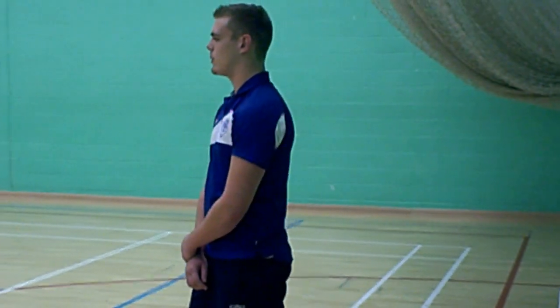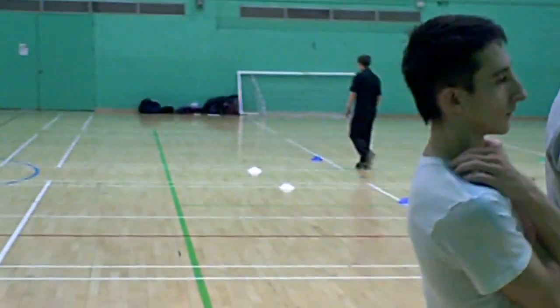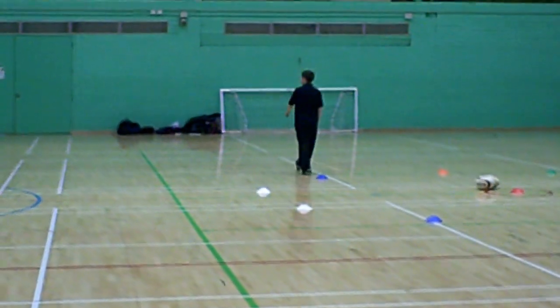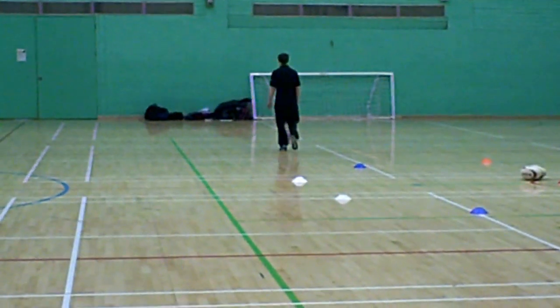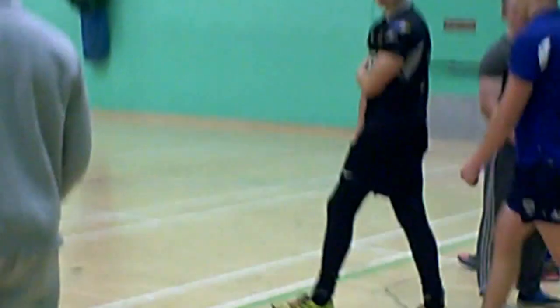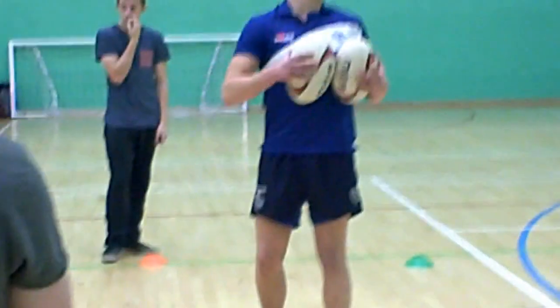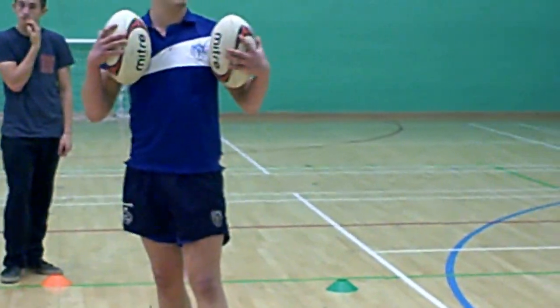Right, I'm just going to start off with a bit of an activity to get us all going. So if you want to go in a cone over there. First of all, do you have any jewellery you need to take off?